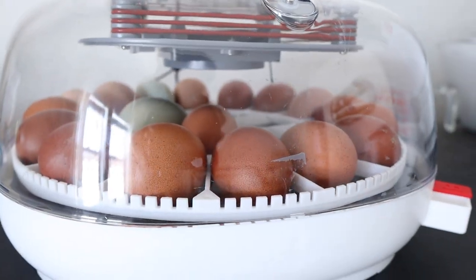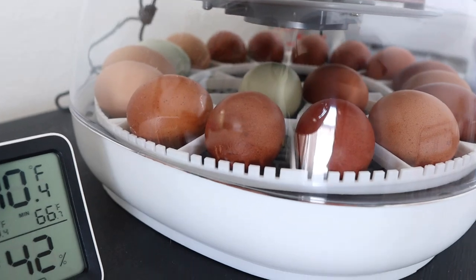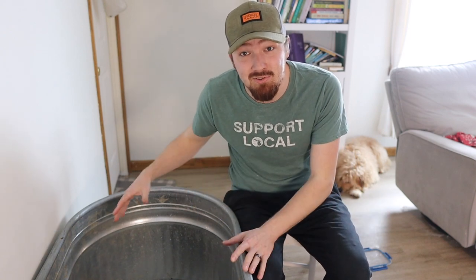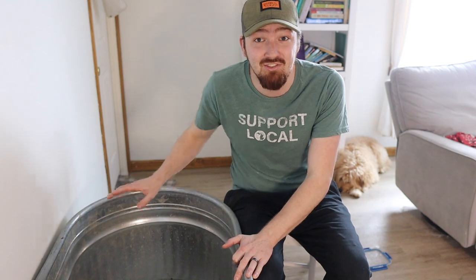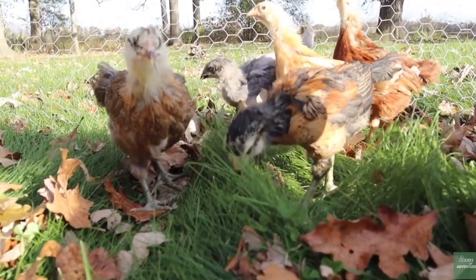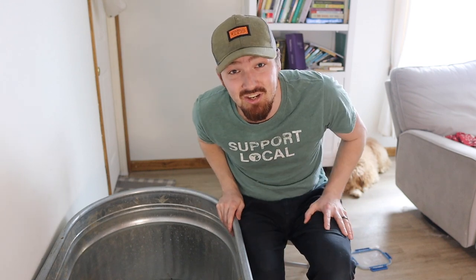We currently have 14 eggs in our incubator right now, and they are getting ready to hatch in less than a week. So this is something that we need to get done — we need to make sure the brooder is ready. This is our fourth time having baby chicks, and each time we've done something a little bit different and tweaked things, so now we kind of have our system down. Let's walk through everything you're going to want to make sure you have so that your chicks will be ready to go.